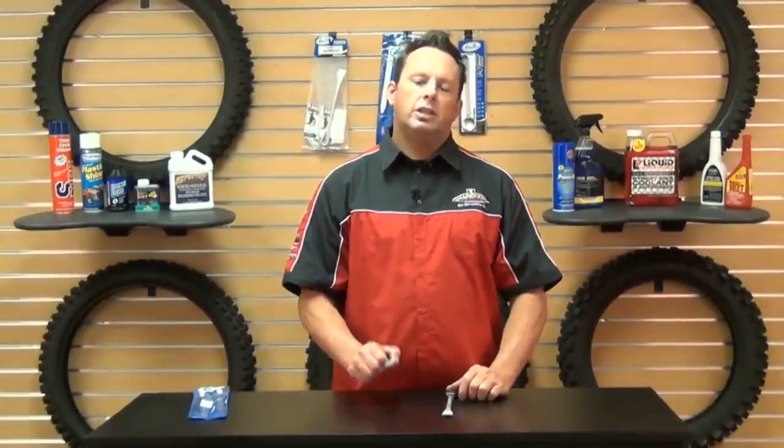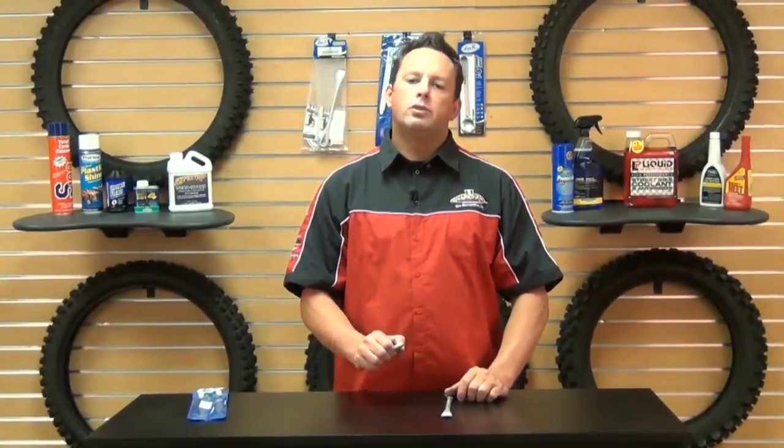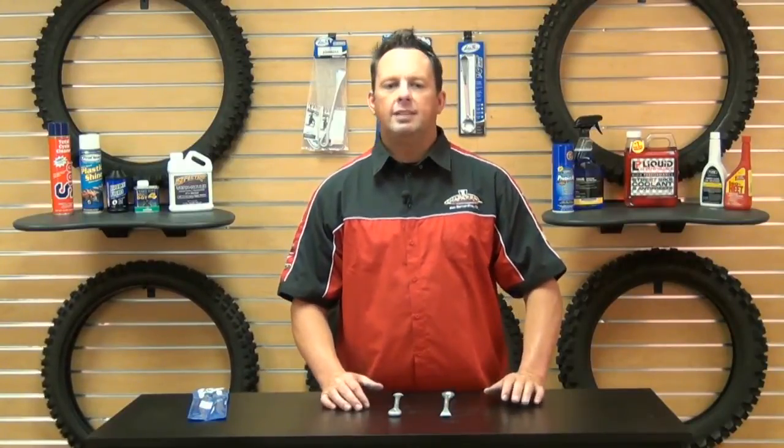these are sold in a pair and they'll fit right in your backpack, right in your fanny pack, fender pack — you name it. They're nice and lightweight, so if you're out on the trail you're going to be able to get your tire fixed pretty quickly and you're not going to have to haul around bulky tire irons.